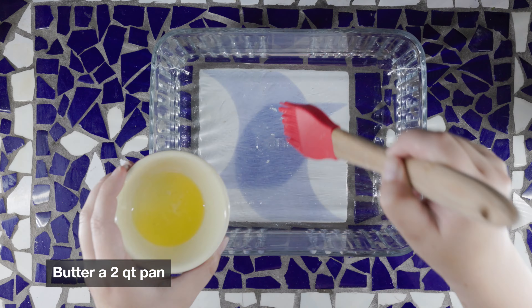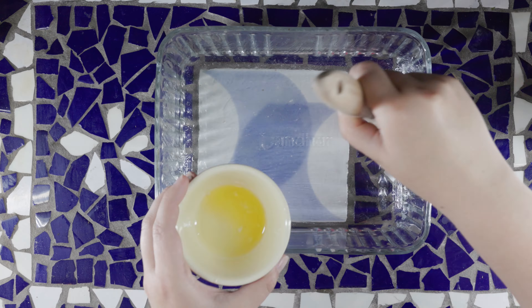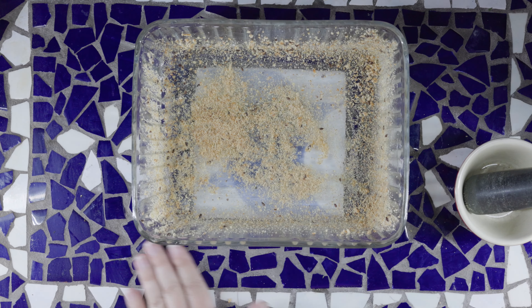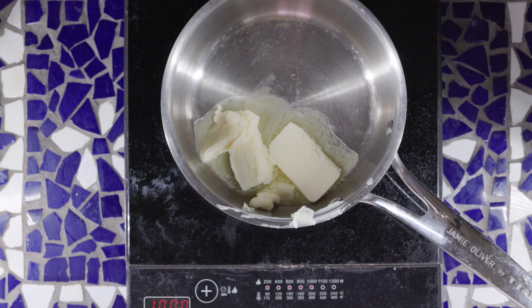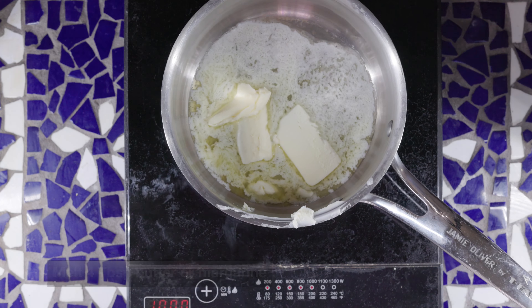Butter the bottom and sides of a two-quart oven-safe baking dish, which you will then dust with some cracker crumbs. In a saucepan over low heat, melt four tablespoons of butter or margarine.